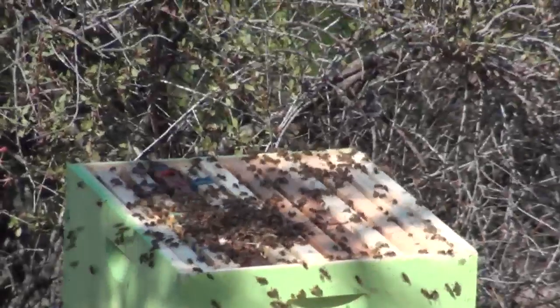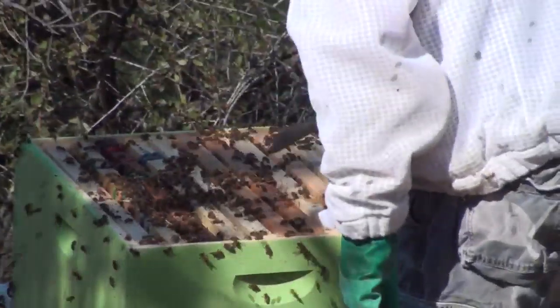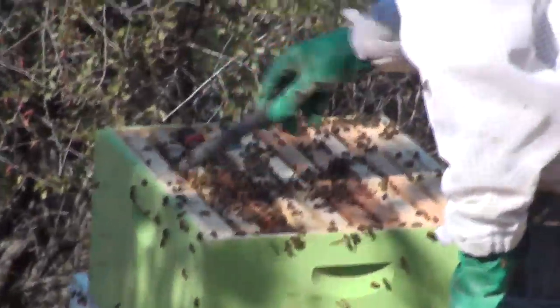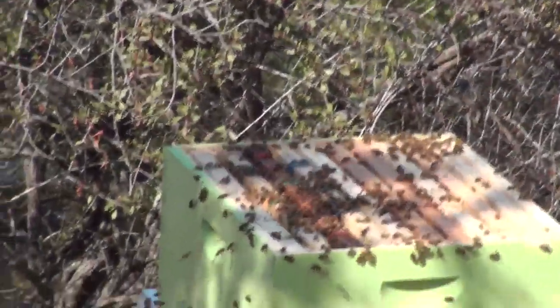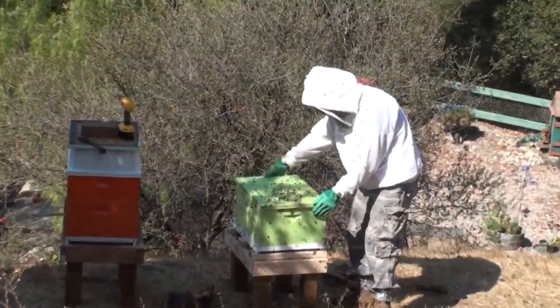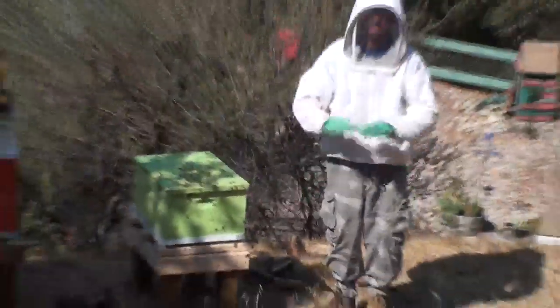It's my hope there's a queen in there. We're going to move them in there a little bit — I should have probably removed a frame or two before I dumped them. I'm going to put the top back on, and that's it. We're going to leave now and let everybody settle down.